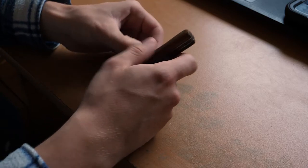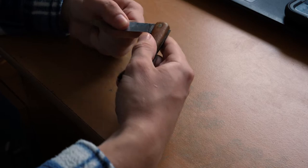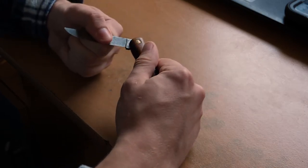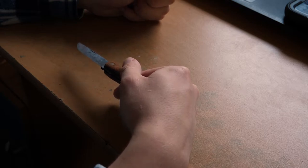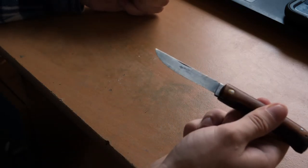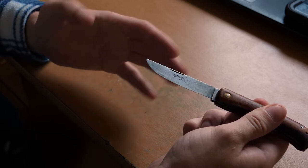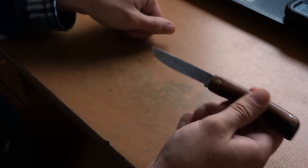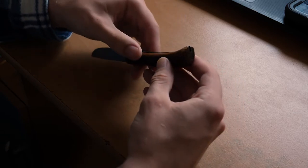Alright, so look at this — this is a small Friedrich Herder knife. That'll need some oil, Jesus. I can tell it's an older knife because the brand has been stamped into the blade instead of laser engraved.